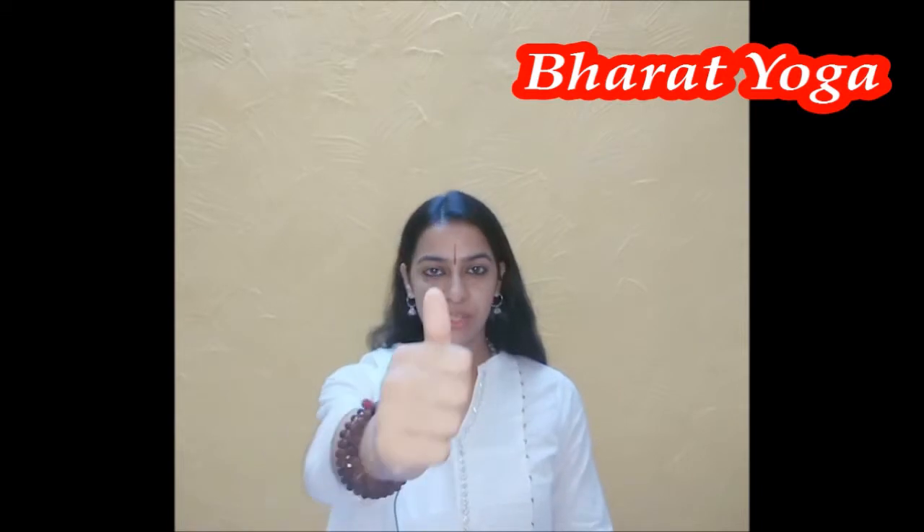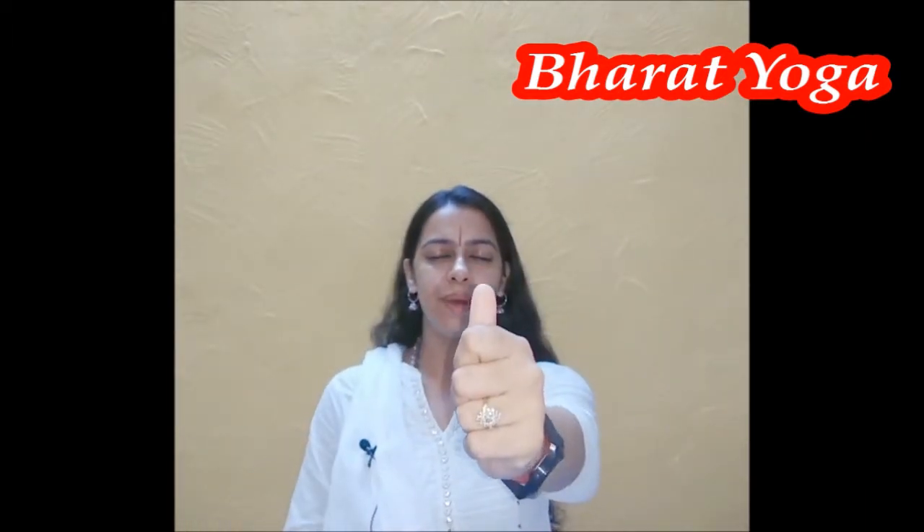Step two: stretch your arm, look at the nail of your thumb, and bring your hand closer to your eyes — as close as possible where you can still see it clearly — and slowly take it back. Now repeat the same thing with your left hand, closing your eyes first.